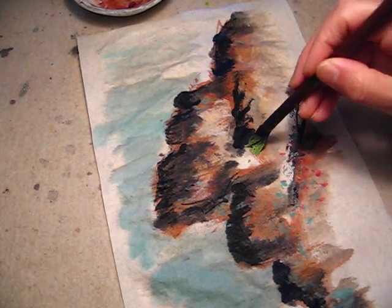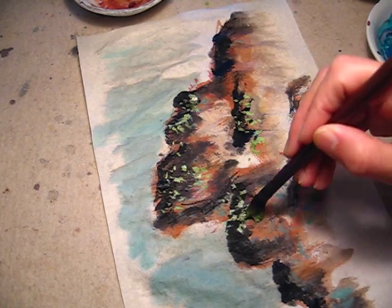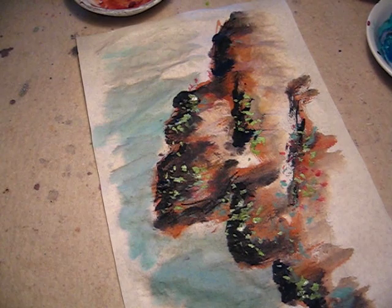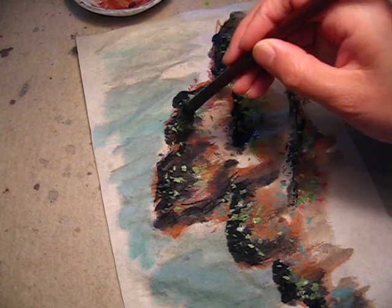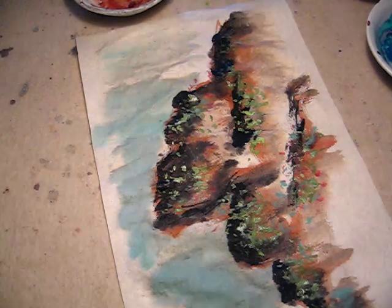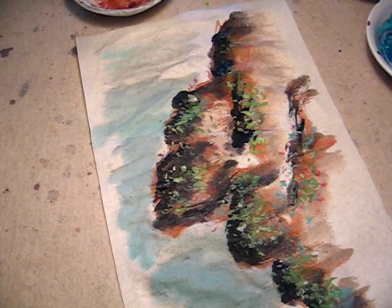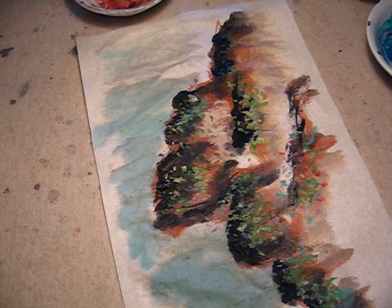We need to cover it up, the darkness — dark, different dark color. Now we put some red. It will be easy to stand out, much easier to stand out.